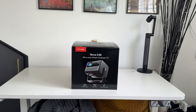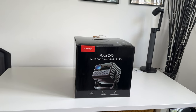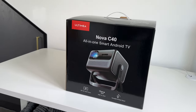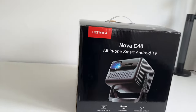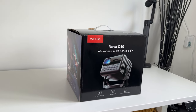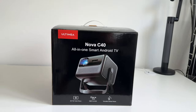This is the Nova C40, a 1080p smart TV projector with Android TV that also comes with a 90-degree gimbal stand. It comes in at around £300 retail price, but make sure to check the links in the description to find the latest pricing, as they do run promotions, offers, and discounts from time to time. Now before we go into detail about the design and key specs, let's take a look at what comes in the box.